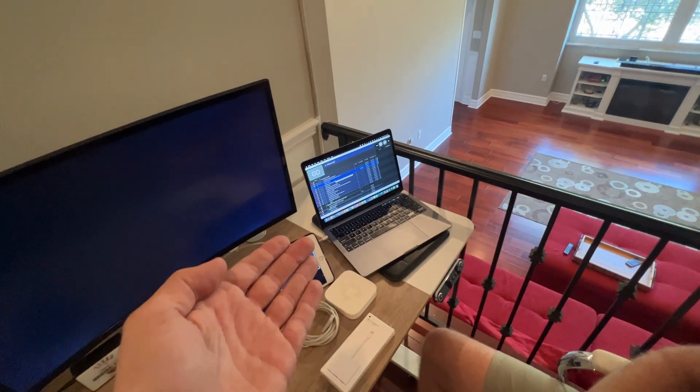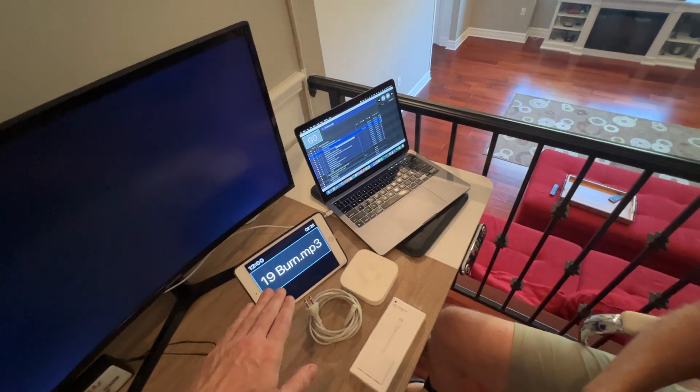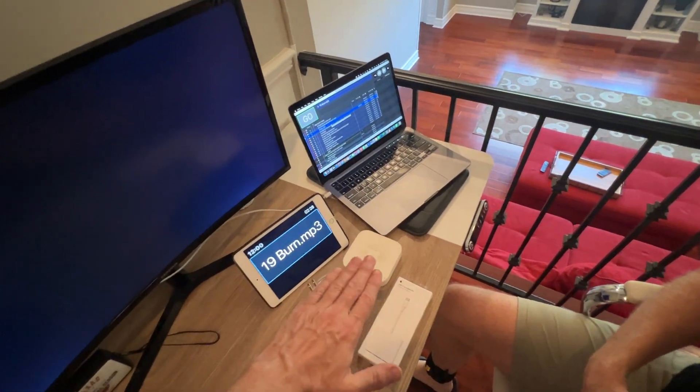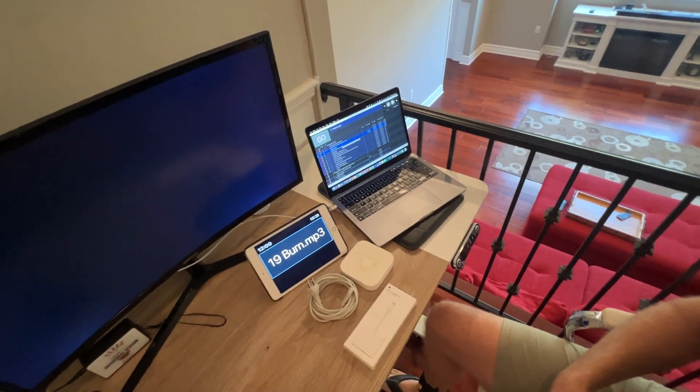It is $1,200 now for this software. So you have to buy the software for $1,200, bring a laptop with you. If you want to see your cues out on stage, you have to bring a router, and you have to buy an iPad for you to see the cues, and a couple of adapters and things like that.